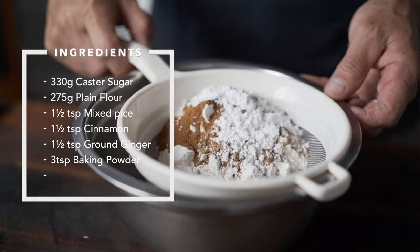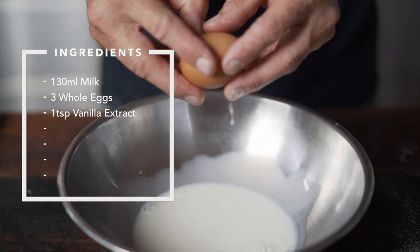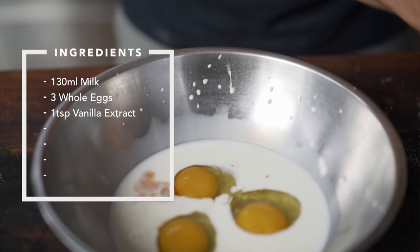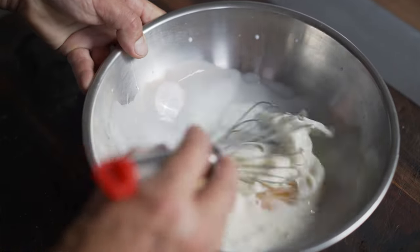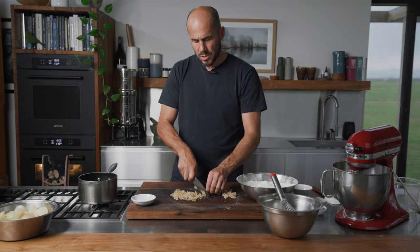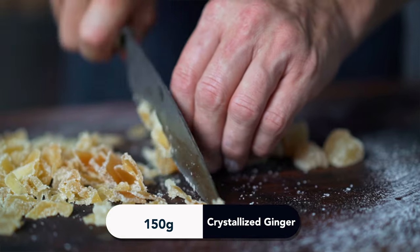We've got 130 ml of full cream milk, three eggs, and a teaspoon of pure vanilla extract. We're just going to whisk this together to bring the eggs together. The eggs and milk mixture is ready to go.